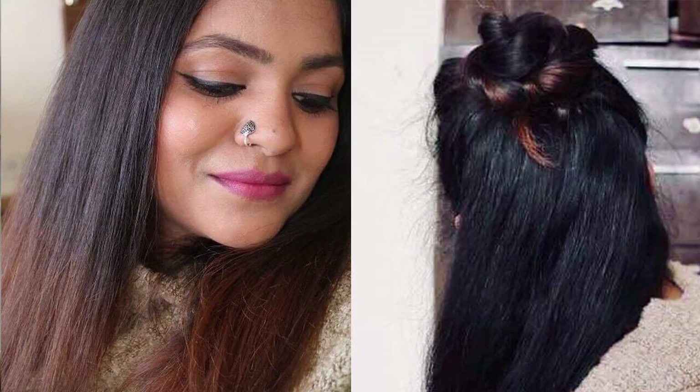My quick half up and half down hairstyle is ready. I've shown you two things in one video — I hope you like it. If you want me to do more videos like this, hit like and subscribe. Bye!